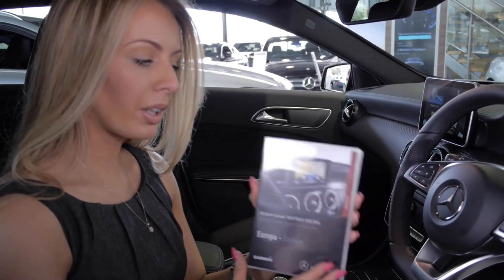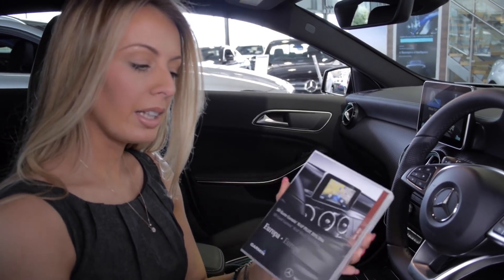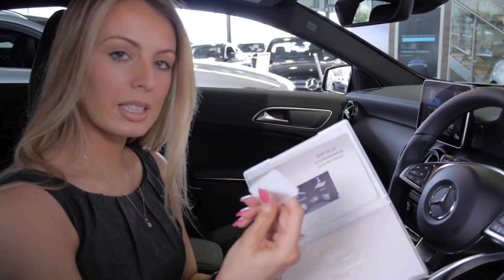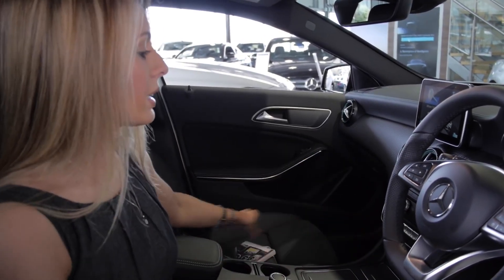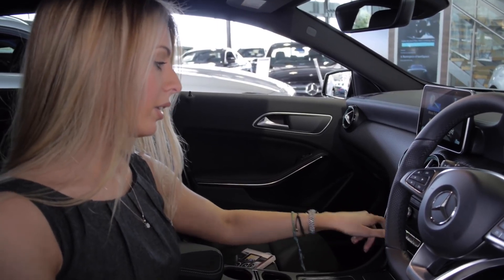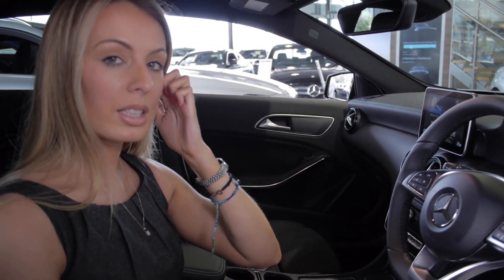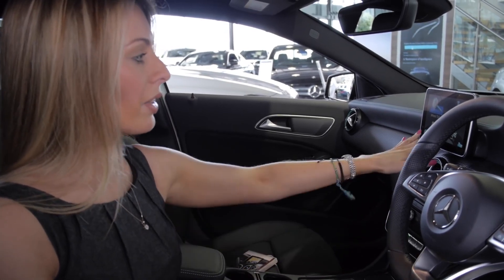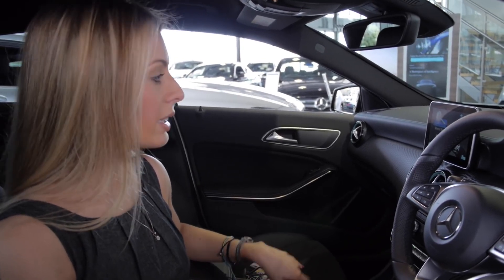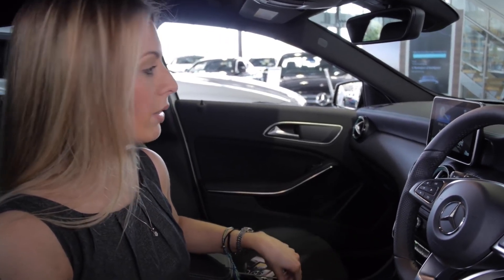If you have sat nav on your vehicle, the car will come with one of these boxes containing your SD card. Simply open the box, take out the SD card, and pop it into the slot on the dashboard provided. When you enter the sat nav, it will ask you to accept that this is for this car — simply press yes and your nav screen will come up. I'm now going to talk you through how to set up a destination; today we're going to go to the dealer, Mercedes-Benz Liverpool.